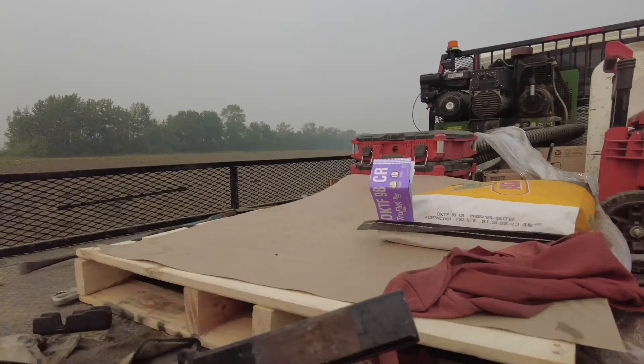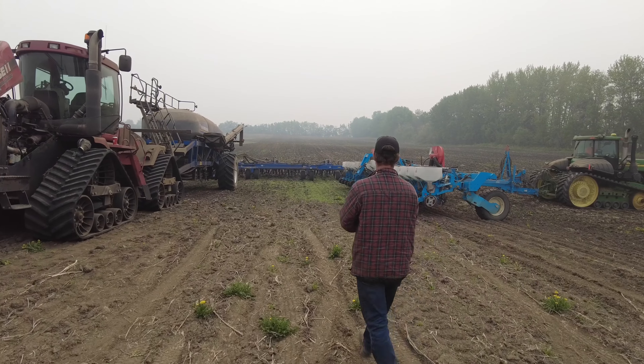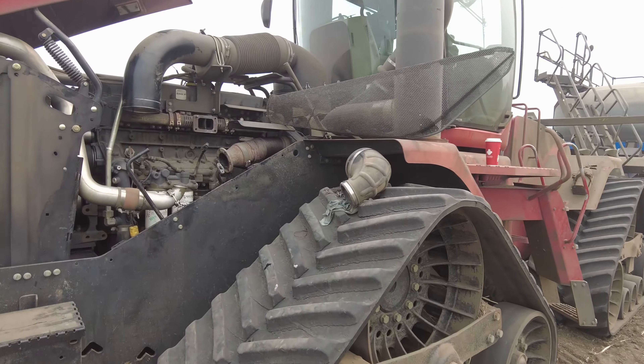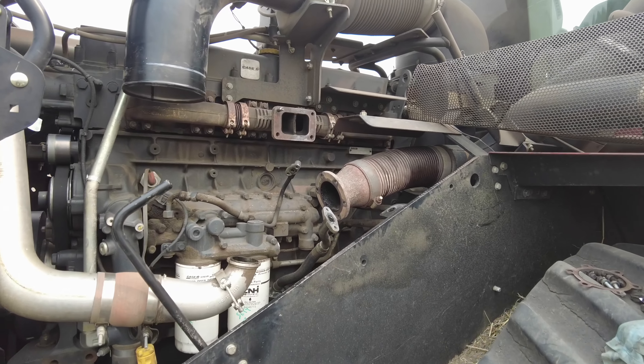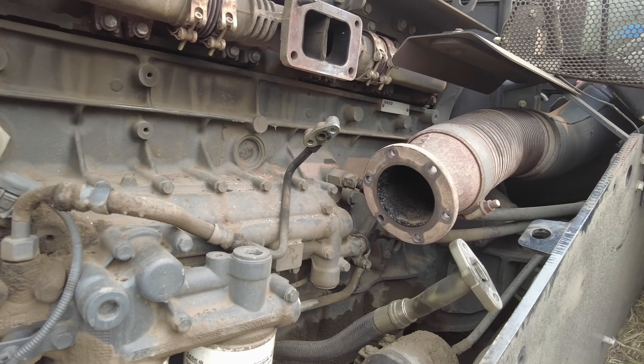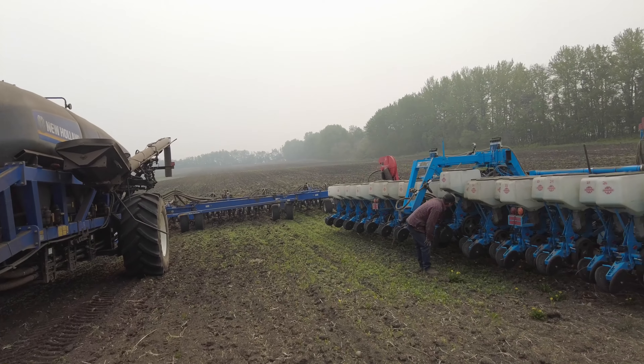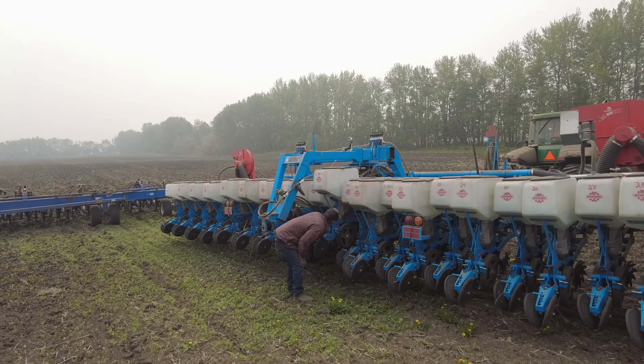In the meantime I'm going to get a new row cleaner here and throw it on when Jeff comes by again. So Randy, the mechanic — not our Randy — has gone to get another turbo, as this one blew up.